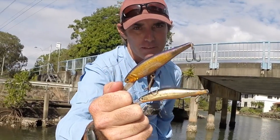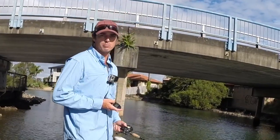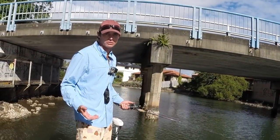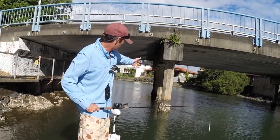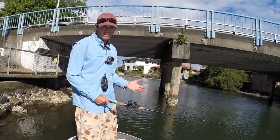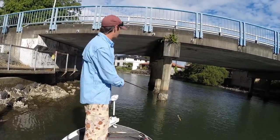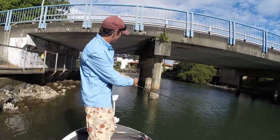Let me show you how I'll use them. The way you approach a bridge is fairly important for increasing your chances of getting that first strike and getting a jack out — though sometimes it's out of your control because they're so powerful. My approach is fairly stealthy. I'm with the tide here so it's running this way, and my lure retrieve will be with the tide like a natural bait movement. I'll sit off the pylons and my first casts are right up past the end one.